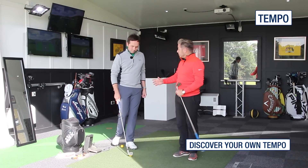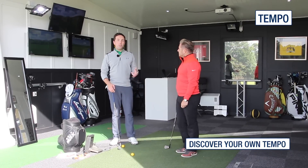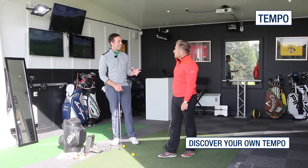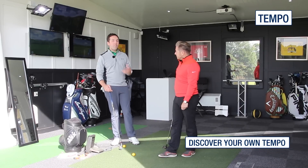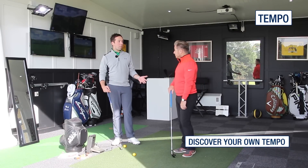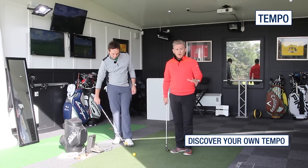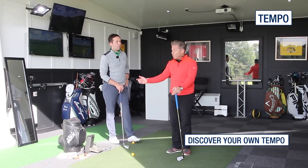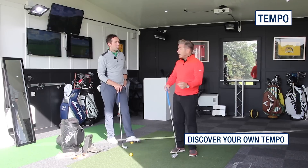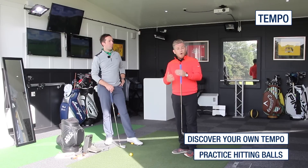Rory McIlroy has got a fast tempo versus Ernie Els, but he always finishes with amazing balance — his tempo is sensational. If you like a player's tempo, emulate it. Think about after you've hit the shot: do you look like Rory McIlroy? Have you maintained your balance like Rory McIlroy, or Ernie Els, or whoever is your tempo role model? Some players will like that fiery, snappy swing; others won't. Ernie Els said in his video that for a slower tempo swing like his, he likes to count one, two at the top and then three into the follow through. Someone with a quicker rhythm, like a Nick Price back in the day, it would be one, two. So you can hit balls on the practice ground on a count that suits your own rhythm.